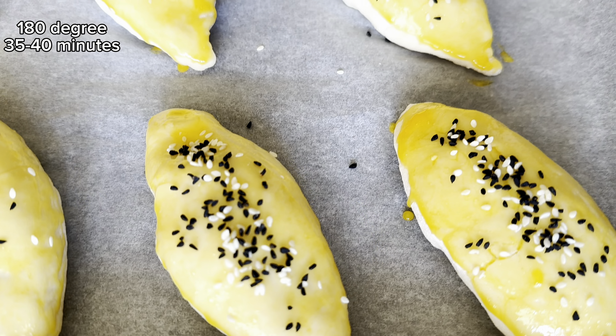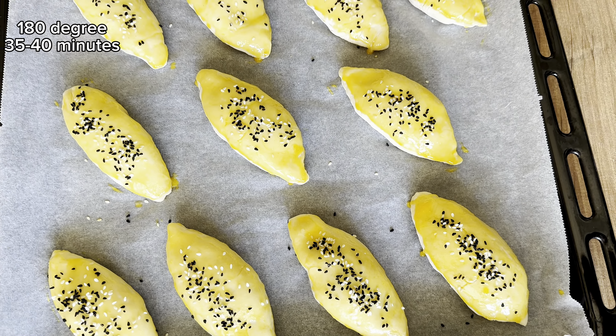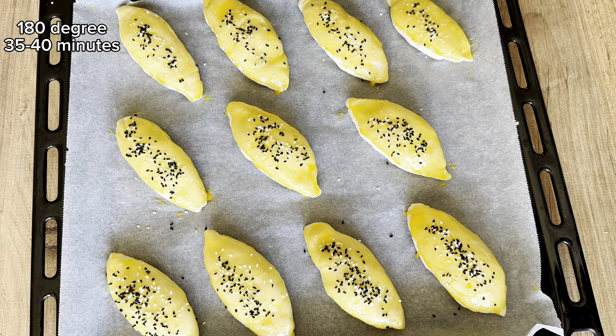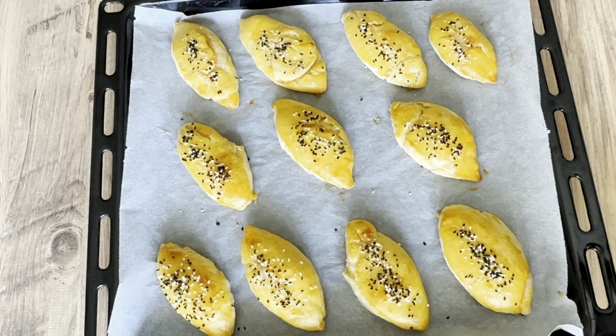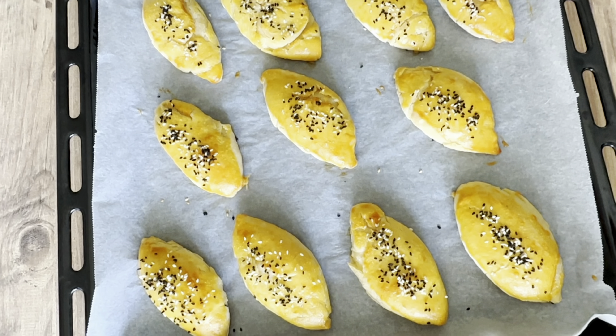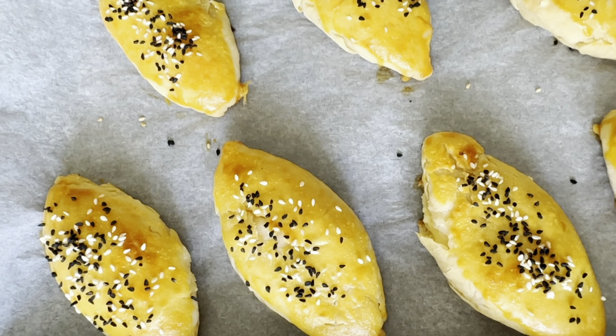Bake them in a preheated 180-degree oven for 25 to 40 minutes. When I add the flour into boiling water like I did at the beginning, the buns I bake become softer.